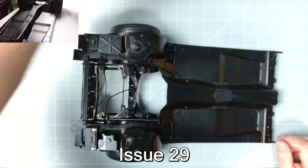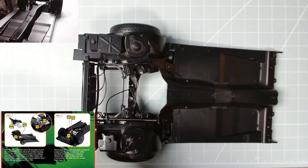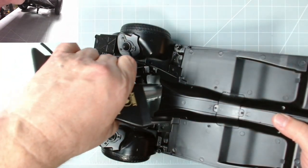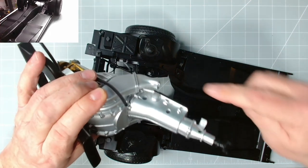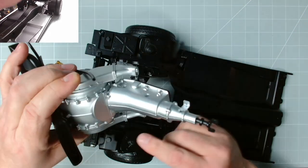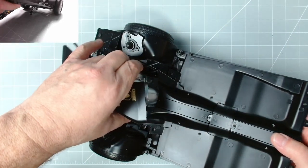First of all, we need to put the engine in here — and it's not that easy, to be honest. You've got to angle it in and twist it a little bit, because what gets stuck is this part and this part here. I've already tried it and it isn't all that easy.